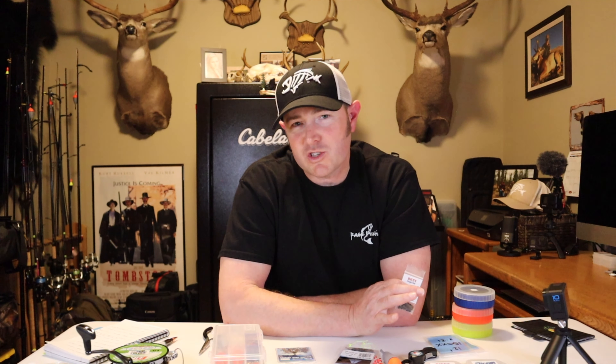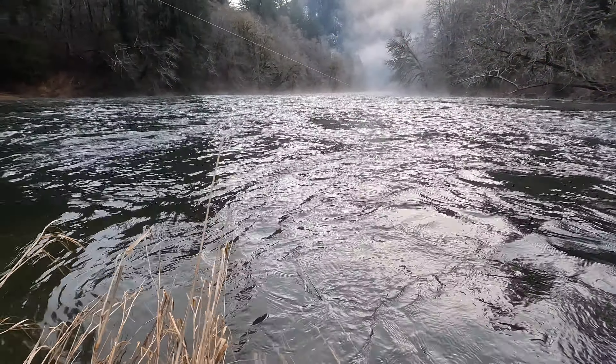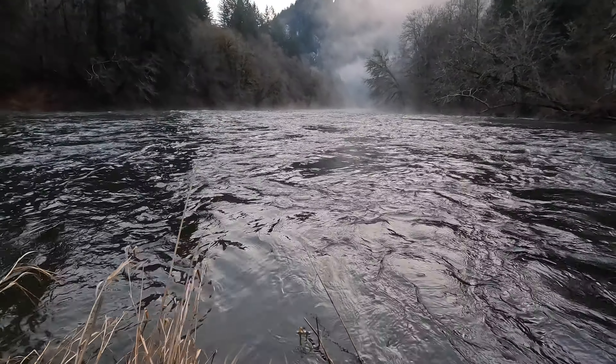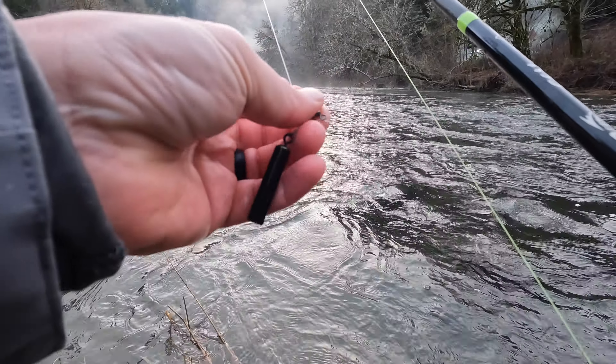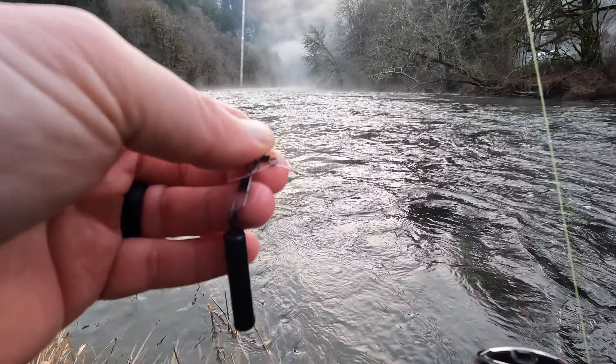This story begins on New Year's Day. If you watched the New Year's Day steelhead video, you know I had a couple of break-offs. The second break-off was suspicious — the line broke in a concerning spot. Let's take a quick look at that clip. It broke off — look at that — it broke my line right in front of my swivel. You can see the leader broke like an inch from that dropper swivel.